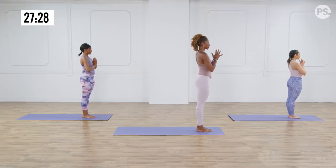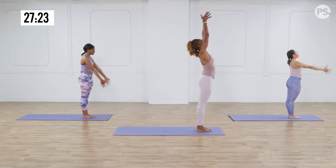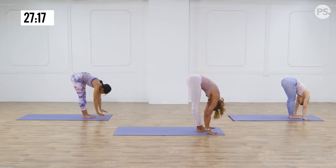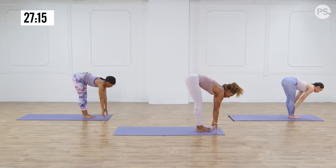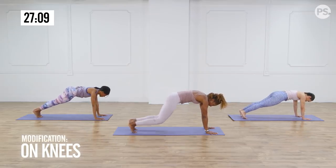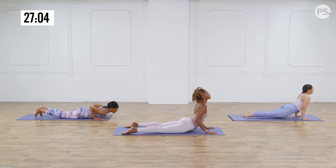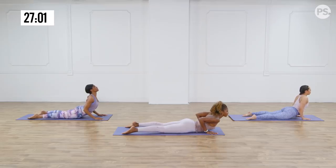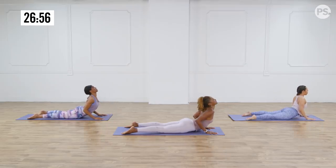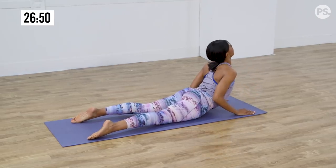We're going to start with Sun Salutation A. Relax your hands down by your side. Inhale your arms up above your head. Exhale, forward fold. Inhale, lengthen halfway. Exhale, step back to plank. You have an option to modify here — you can bring your knees down and come through cobra or just go straight to cobra. Inhale, lift up, pelvis is down. Exhale, relax down. Just going to warm up the spine. Inhale it. Exhale, relax down. Keep the pelvis grounded.